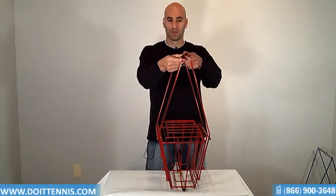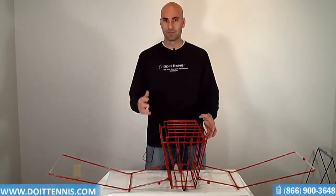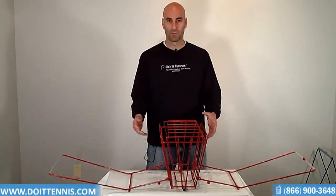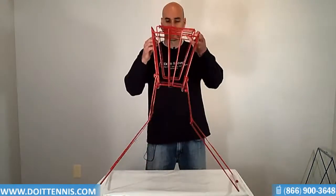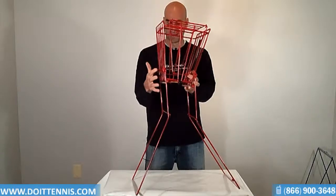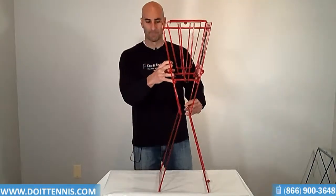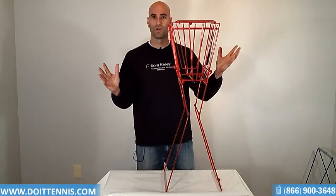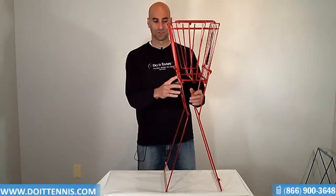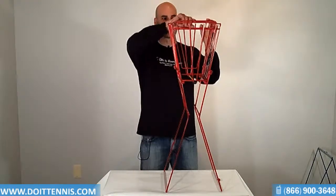It does stand up, and I'll show you how to do that, which is a great feature so that when you're feeding balls or if you don't want to bend over, it's kind of a nice thing. All you do is pull it up like this, and you clamp it in. There's balls on both sides that clamp it in nice and tight, and then it's holding up nicely. That allows you to not have to bend all the way down. Nice feature.